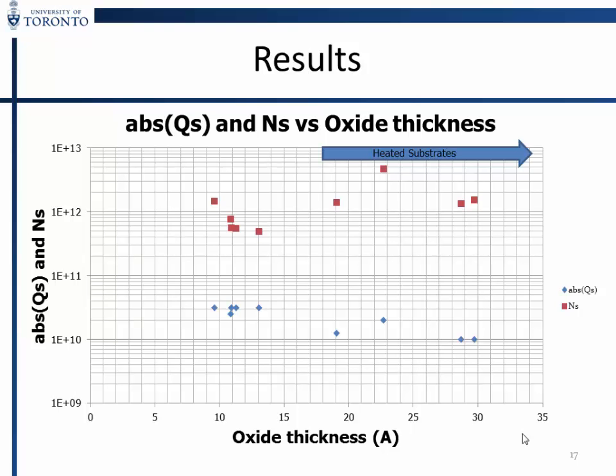We modeled the photoconductance results to see the influence of fixed positive charge and the role of passivation of interface states. First, when you heat the substrate, you lose the positive fixed charge at the interface and also lose your passivation. With an increase in oxide thickness, the fixed oxide charge stays the same, but it is the decrease in interface states that leads to the improvements in lifetime.